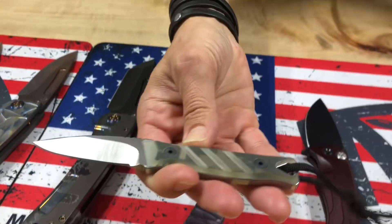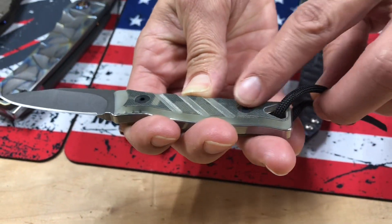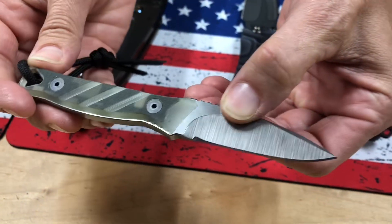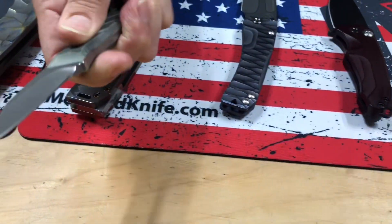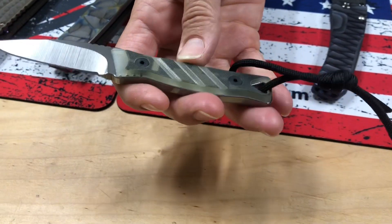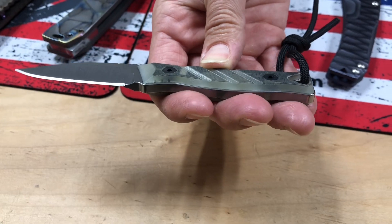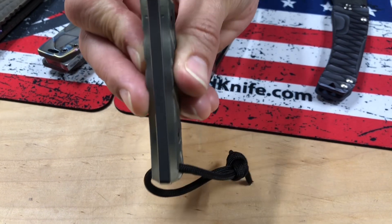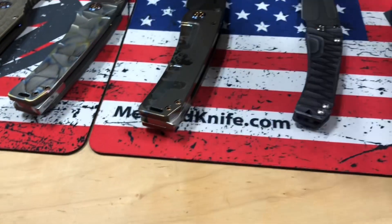We have a single Necromancer fixed blade neck knife. This one has Digicam handles. I love the little milled angled lines on it — it kind of simulates a diver knife. This is S35VN; you can see on the spine of the blade the S stamped right there. So that's a Necromancer.